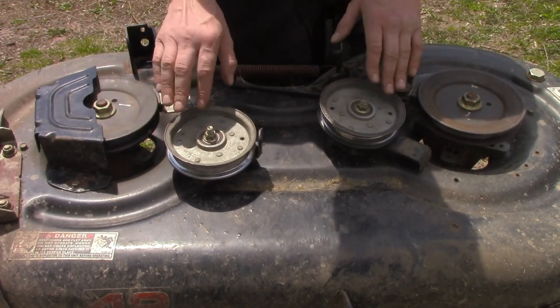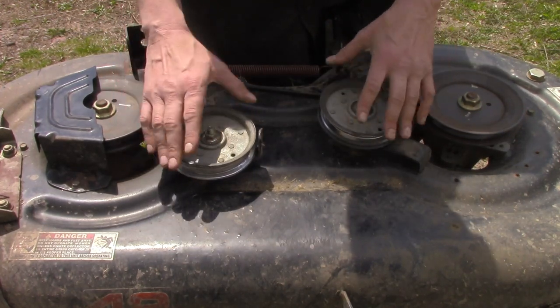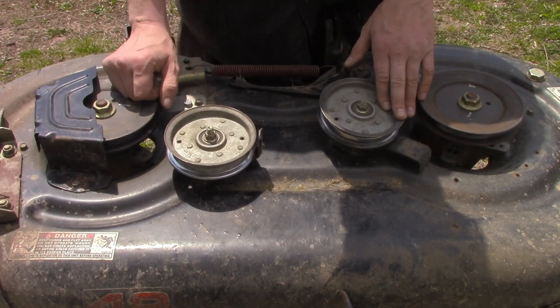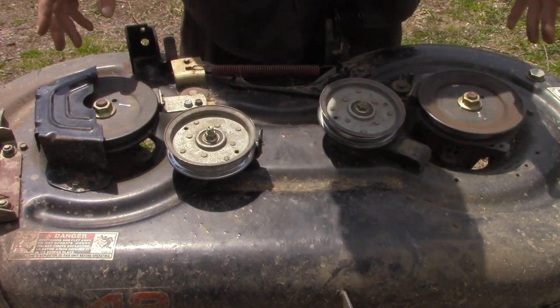Bearings going out in idler pulleys — they won't turn as easy, or they're flopping around. You should hear the noise, but check that out. These are just some basic things to look for.